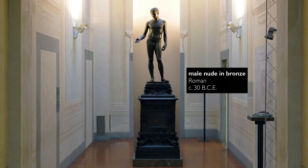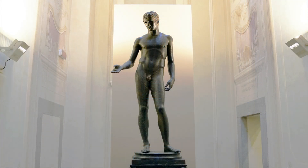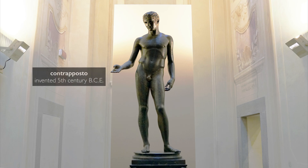We're in the Archaeological Museum in Florence, looking at a life-size male nude figure in bronze. We both saw this from down the hallway and thought immediately about contrapposto, the Greek invention in the 5th century BCE — a way of naturalistically representing the human body, a real revolution in Western art.